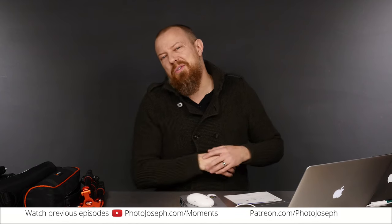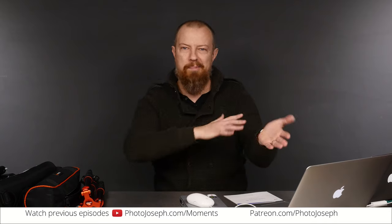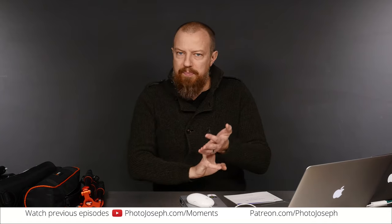Good morning and welcome to PhotoJoseph's Photo Moment. Live, Facebook photography, 9:30am. Three things today that we're going to hit on.